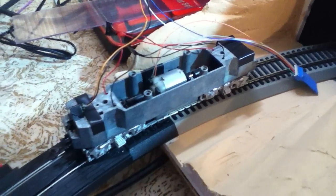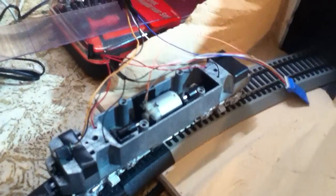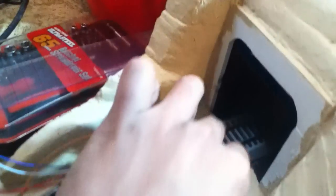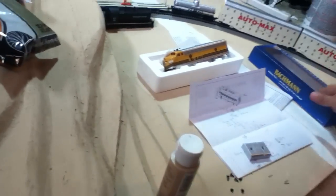Hey everyone, I just wanted to show you what I've been working on this morning. As you can see here, I have a Bachmann locomotive that I DCC wired with this Digitrax DH123. It's just a regular Bachmann locomotive, which is this one right here — the Rio Grande one I just got not too long ago. I still haven't put it back together; just wanted to show my viewers how to wire this.